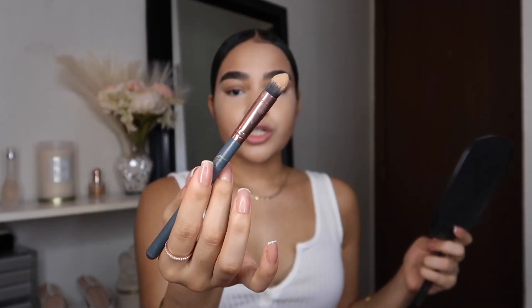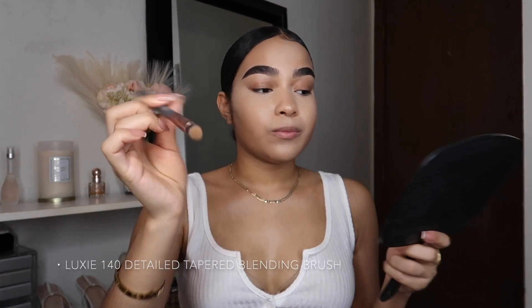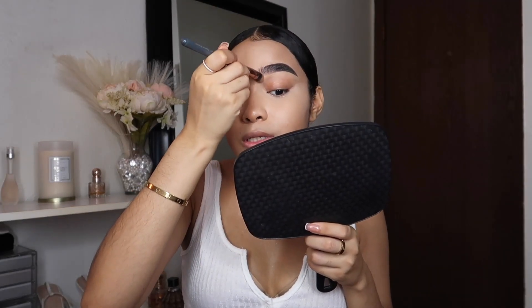I'm taking a brush that I got from my IPSY bag a really long time ago — this is the Luxi 140 Detailed Tapered Blending Brush — and I'm going to use this brush to blend out the concealer that I can't literally reach with my sponge.